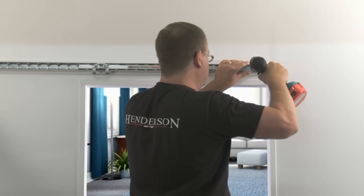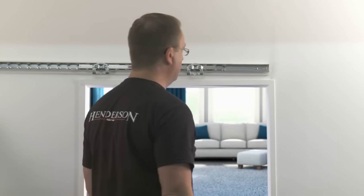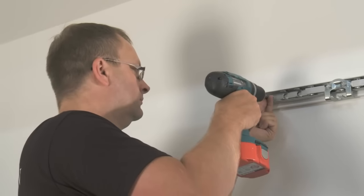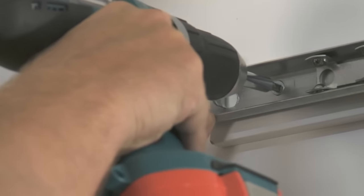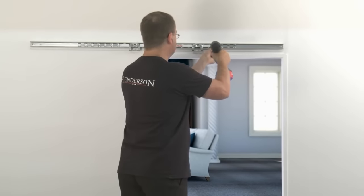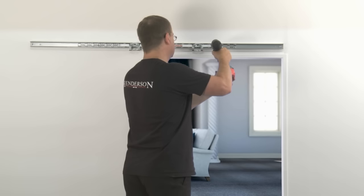Holding the track firmly in place, screw the first track fixing into the wall. Check the track is level again and screw the second wall fixing in place at the opposite end. Once you are happy that the track is still level, use the other screws to secure the track in place.